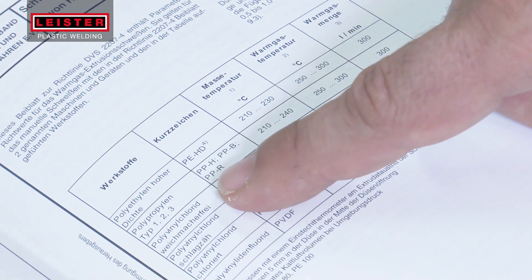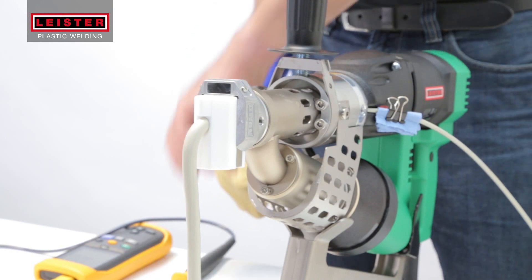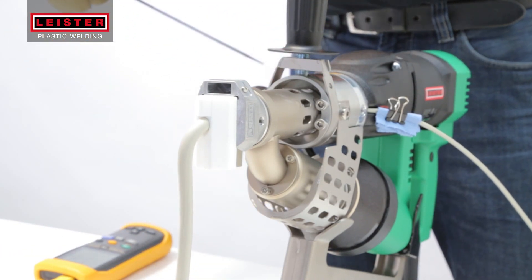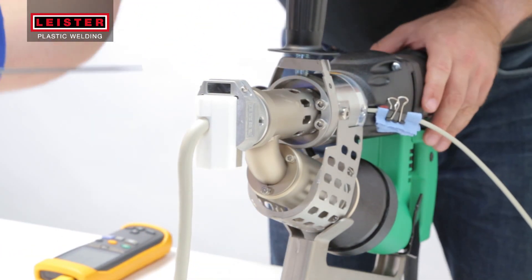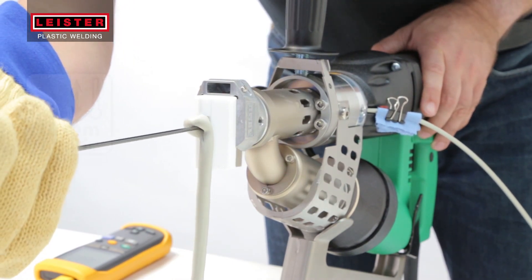The processing temperatures for the type of plastic being welded can be found in the material manufacturer's data sheet. To test the plast temperature, insert a needle temperature probe and measure the material at 10 millimeters inside the welding shoe.